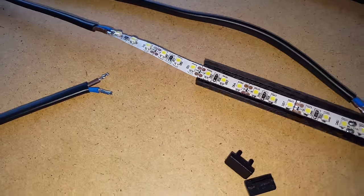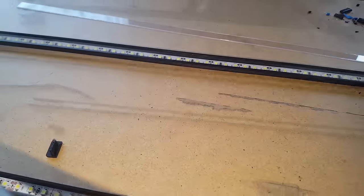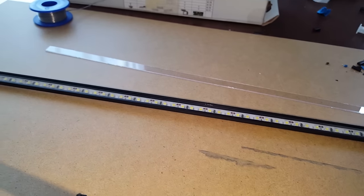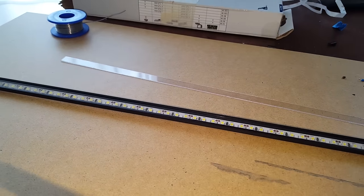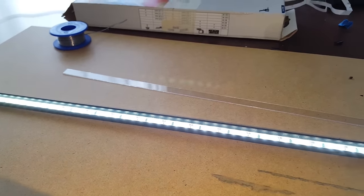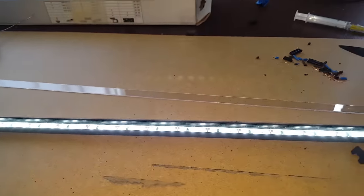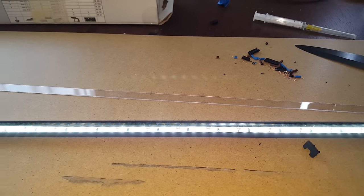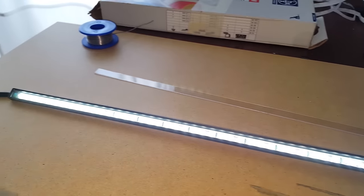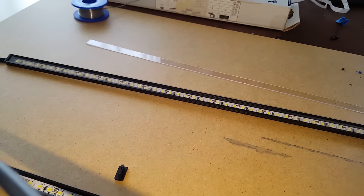I assembled the lighting, so let's go ahead and plug it in and see how it works. It works — it's pretty good. It's pretty bright; I don't know how well you can see it on camera, but it's quite bright. Now let's go ahead and mount the transparent tops to the display before I mount the lighting onto it.